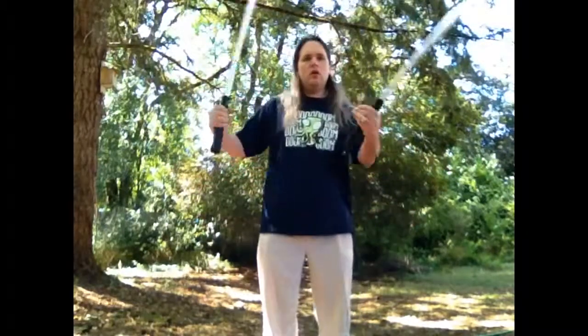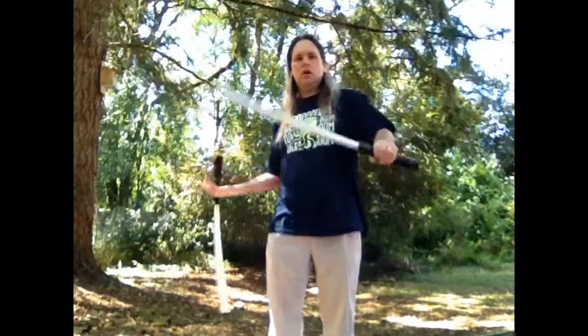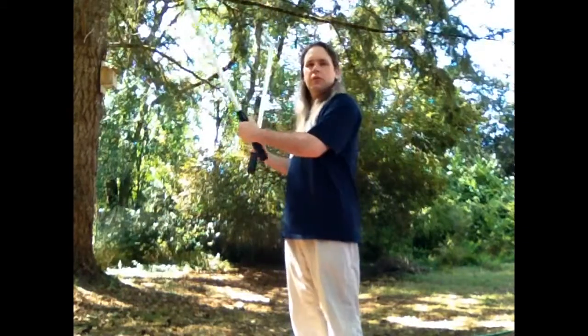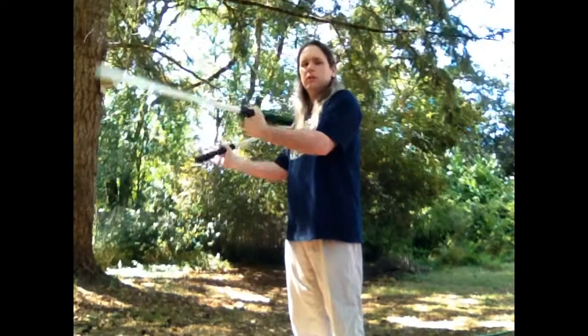So we've got parallel — hold this up for a little bit — and we've got alternating. Almost threw an extra movement there. Now on the single side of the body: parallel, slight adjustment, alternating. Now this is also called following blades. One blade is following the other. This one begins its descent, and when it gets about halfway, this one begins its descent — following blades.